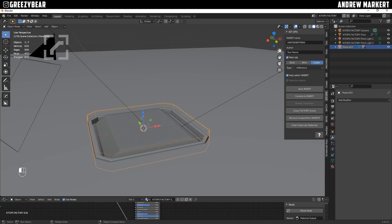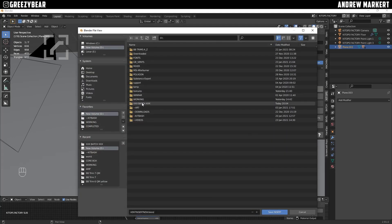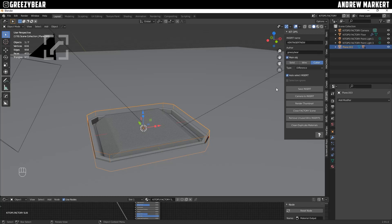I'm going to call it vent insert new. Then you put your author name — Greasy Bear. Then I hit save insert, and I have a folder called batch where I save all my inserts. At this point you would click render thumbnail and then close the factory scene. But I'm going to close the factory scene now because I have my own render set up for thumbnails since I have batch.